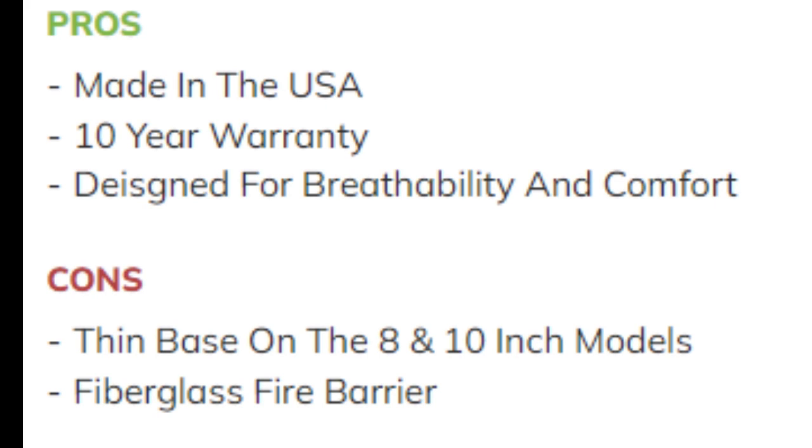Pros: Made in the USA. 10-year warranty. Designed for breathability and comfort. Cons: Thin base on the 8 and 10-inch models. Fiberglass fire barrier.